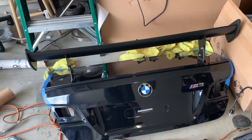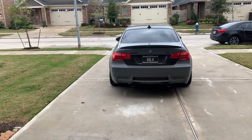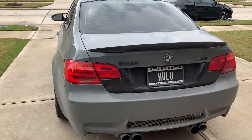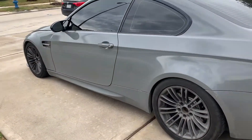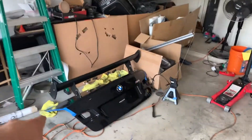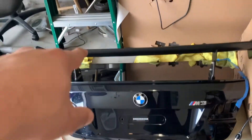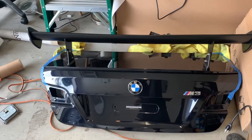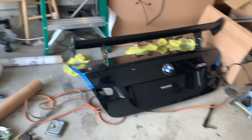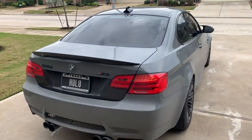You might actually see the new wrap color in this video. I'm going for a really aggressive look, and it'll also help with track use — I'm planning on tracking the car soon once I upgrade the brakes. I picked up that wing and trunk for 300 bucks. The wing alone is like 900 dollars and the trunk is like 700, so when I saw the deal I jumped on it. It's a Mode Carbon wing, even though it's not carbon fiber.